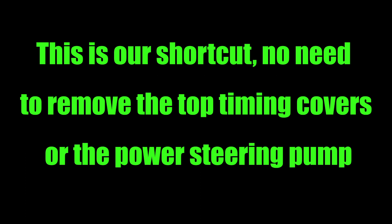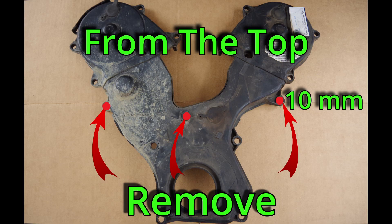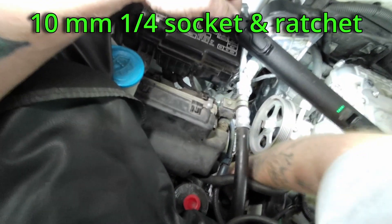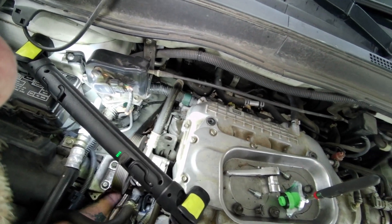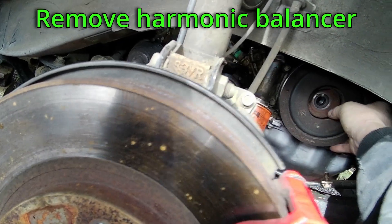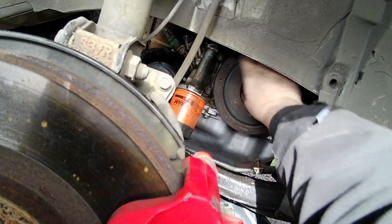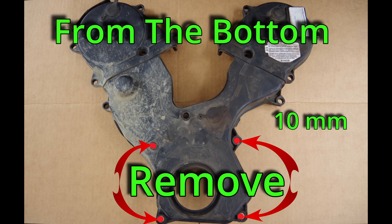This is our shortcut. There is no need to remove the power steering pump or the top timing covers. From the top we can easily access three of the 10 millimeter lower timing cover bolts using a quarter-inch socket and ratchet. Remove your harmonic balancer if you haven't already. From here we can access the four remaining timing cover bolts.